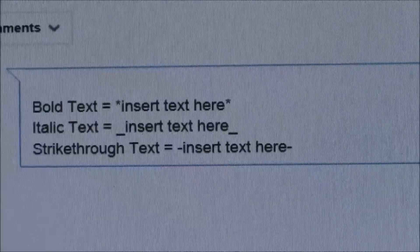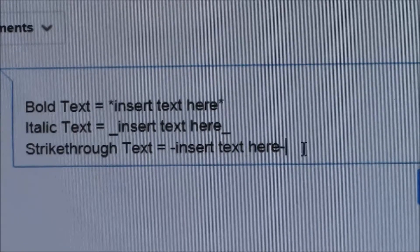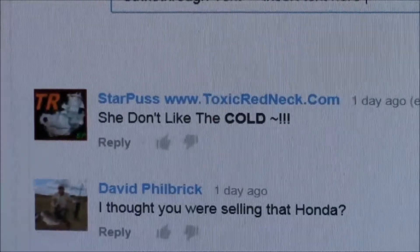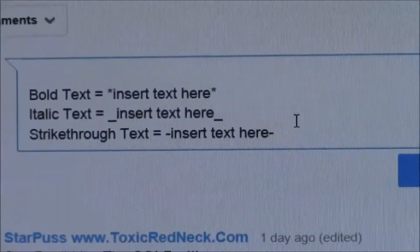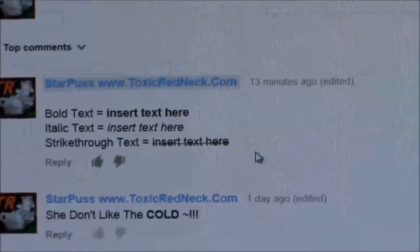Right there. So basically you can see where to insert text — here is where you'd put your text. You've got to make sure not to have any spaces after it or it will not work. You can see how I like to use it. I learned this trick quite a long time ago.